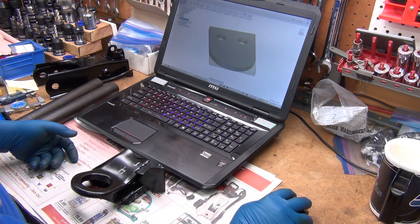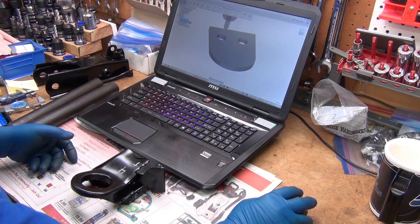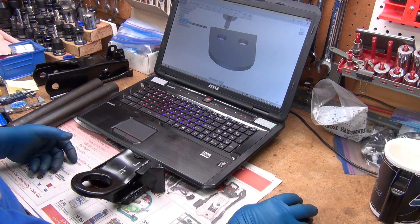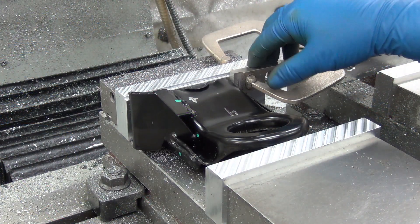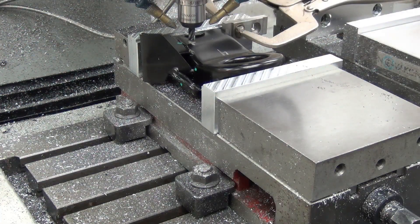It's a piece of cake - there's only one operation, it's just a simple bore. I'm using a 5/16 cutter, though for some reason it still thinks it's a ball end mill. I just have this on there as a temporary stop so I can put it in and up against it, and that looks pretty close.